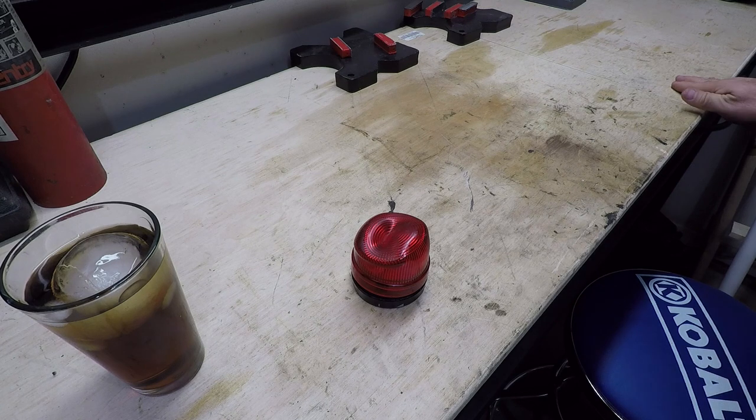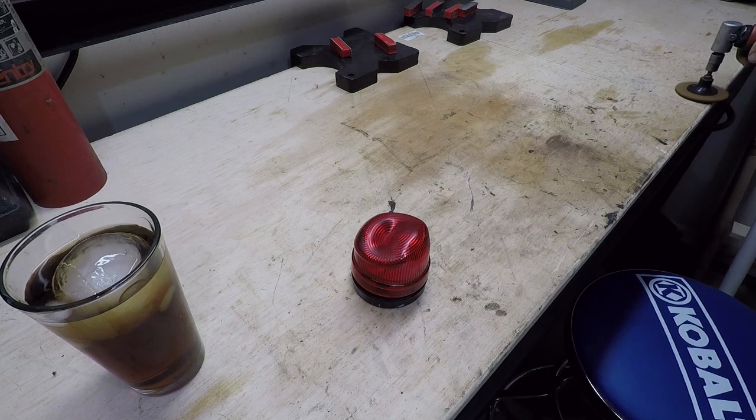Why can't people make stickers that come off easy? That sticker's been bugging me ever since I put this bench together. It's time for that sticker to go. We're going to let that sticker disappear. Okay, sticker's gone.